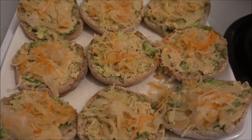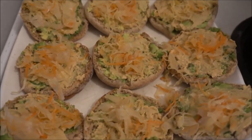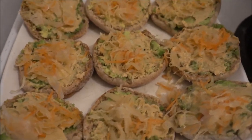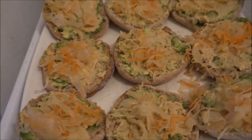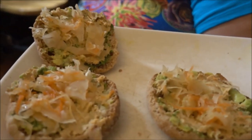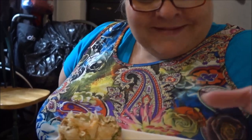And voila! Doesn't it look delicious? I know it looks delicious to me, and I'm going to eat it all — but of course I'm going to let my mommy try some because it's delicious. So mommy's going to try one of these beautiful sandwiches and I'm going to try one too.